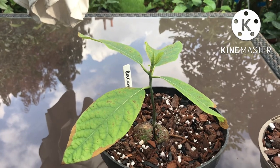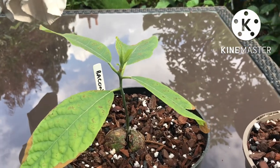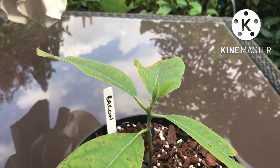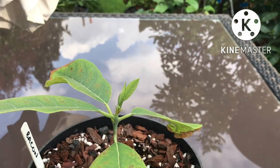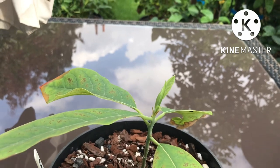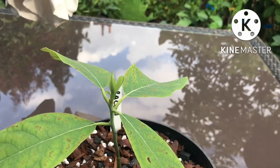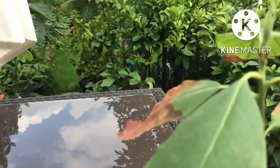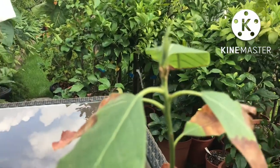But within two weeks of moving them into a 511 mix, this is the result. This is the seedling bacon that hadn't put out any leaves at all since being put in the compost, and it's now showing new growth. This is in September, so it's obviously not the ideal growing time of the year for these. And this is the one that had some form of root rot.